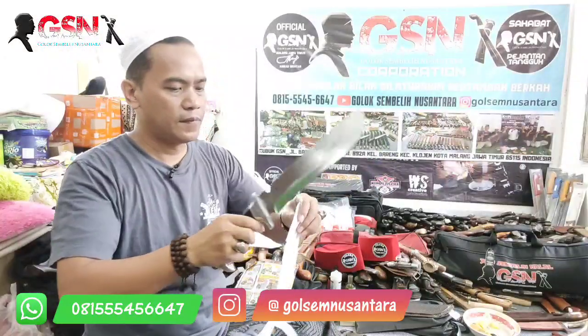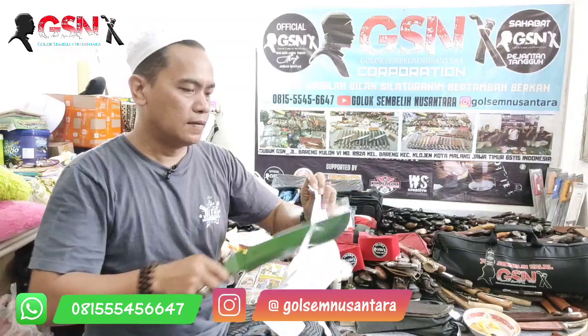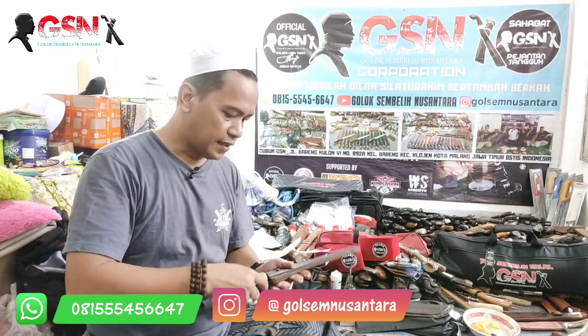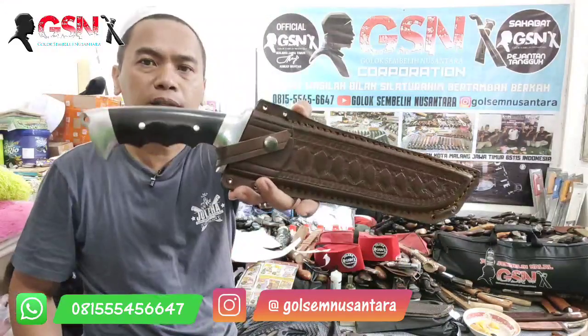Pisau kadang ketelesut. Material sub-9, panjang bilahnya 26,5 cm, terlebarnya 5,5 cm, ketebalannya 5 mili. Masih bisa untuk slice kertas. Yang terpenting dia tebal dan konvek.